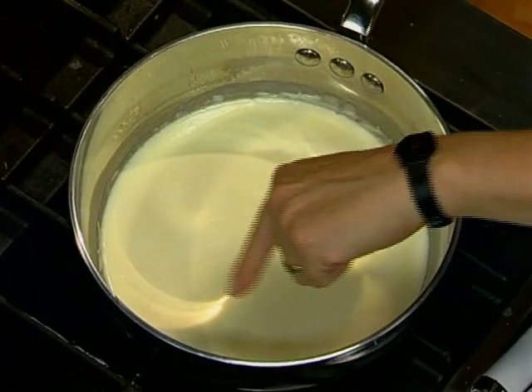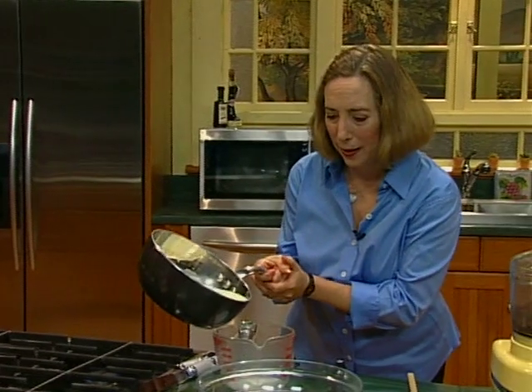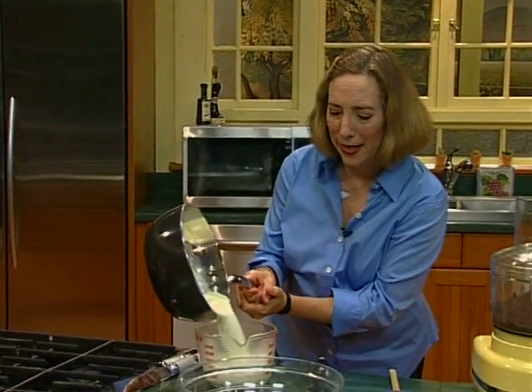When you see little bubbles that begin to form around the side, you know that the cream is fully heated. It's called scalded. See how it's steaming?